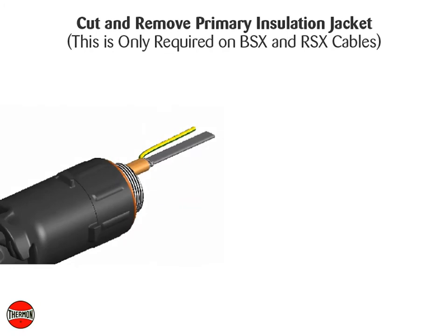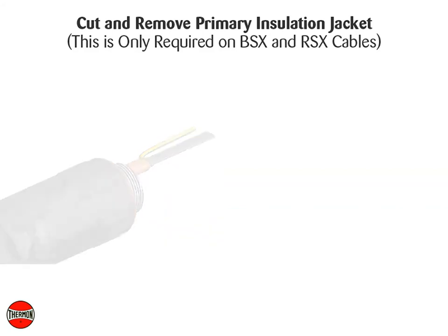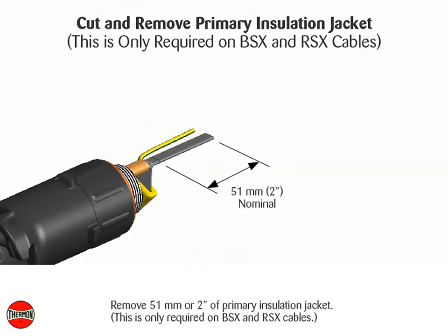Cut and remove the primary insulation jacket — this is only required on BSX and RSX cables. Remove 51 millimeters or two inches of primary insulation jacket.